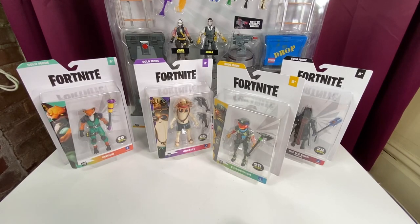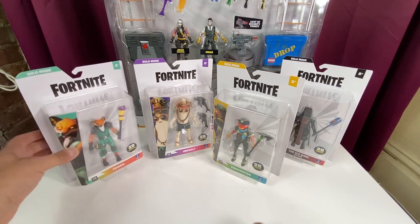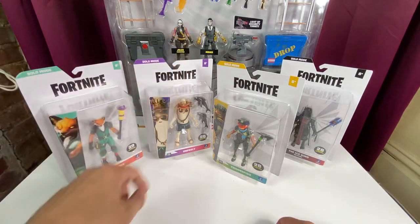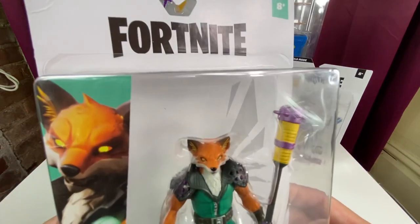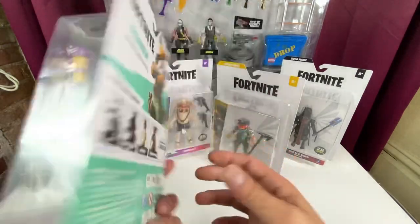Hey everybody, it's Eric with another JazzWears Fortnite 4-inch action figure review. Went to Walmart and found my solo mode figures. Finally went on Amazon and found that guy back there. We're going to take a look at all the solo modes in this video. We're going to start with Phoenix and take a look at Spy Clone. I like the new boxes a lot. Pretty nice, very clean looking.